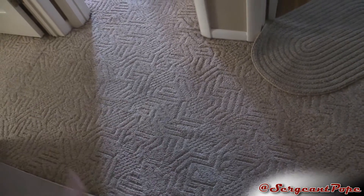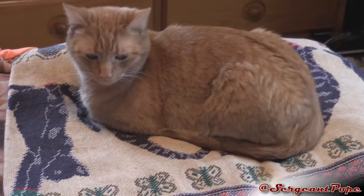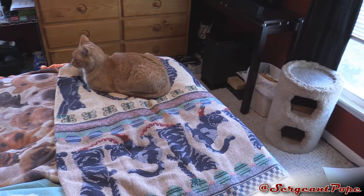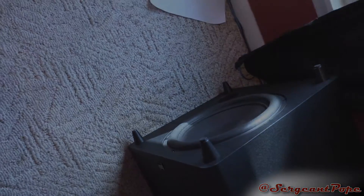That thing is crazy even at just half volume — I can feel the floor shake throughout most of the house, which is crazy and probably damaging too, but who cares. Anyway, thank you guys for checking out this bass video. If you want to drop a like, be sure to do that, and subscribe if you want to see more cat videos. You guys have a great day — see you later, subwoofer bye!